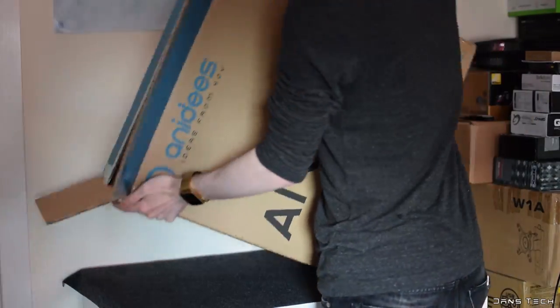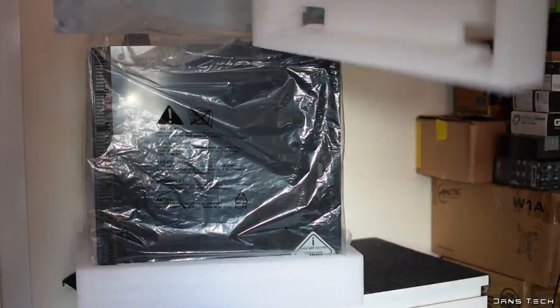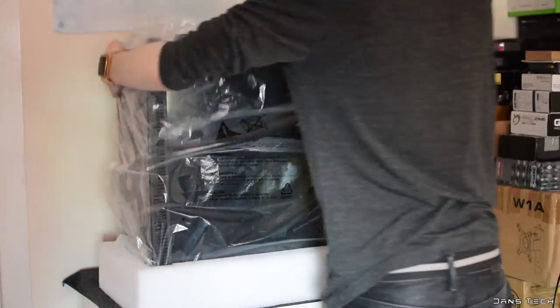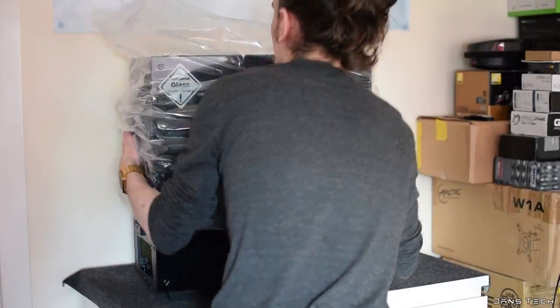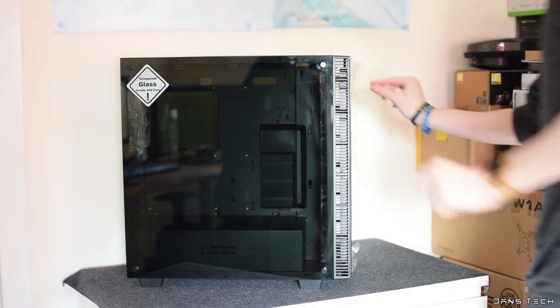To get started, looking at the exterior of the case, it comes in at 49.7cm in height, 47.5cm in depth, with the width being 21.6cm. The weight is over 10kg, which is the weight of many fully assembled gaming rigs, so not exactly light.